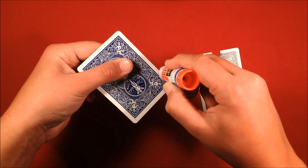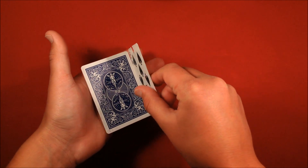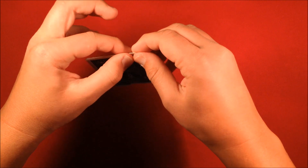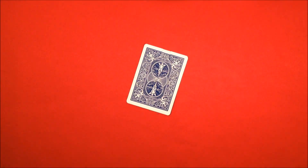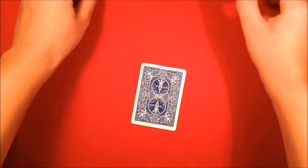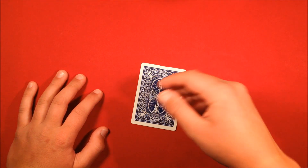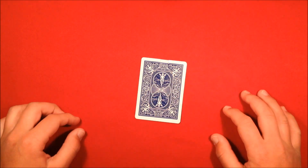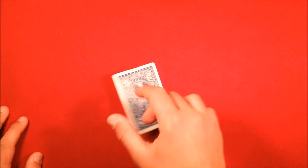Now you're done gluing. Take your card with the slit, put it on top, square it up, and press down with some pressure where the glue is. Now you're done making the card. Important tip: do not try to do the trick right away. Let the card dry — if you stick the bill in now, the top edges won't be completely glued and they'll come open. Just let it dry; it might not even take overnight, maybe an hour or two at most.